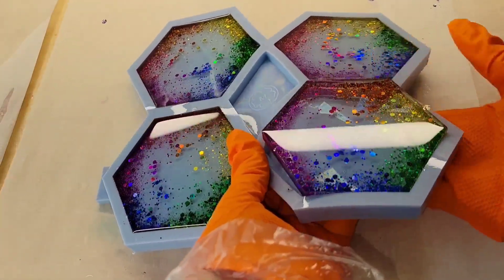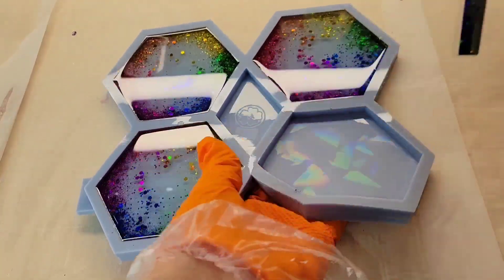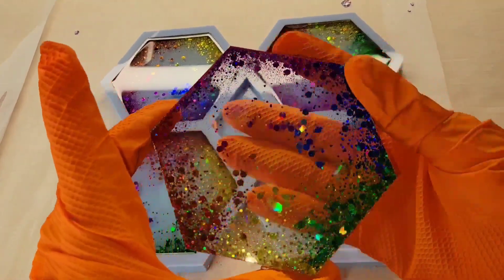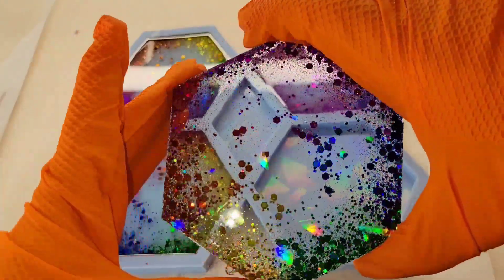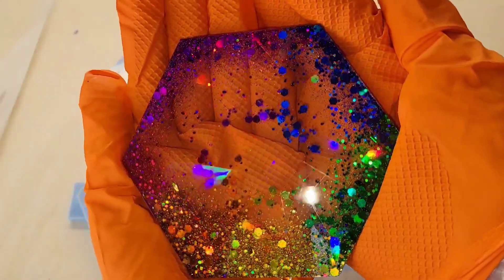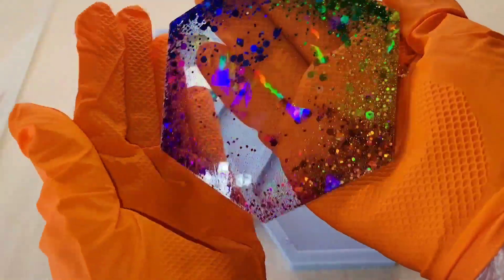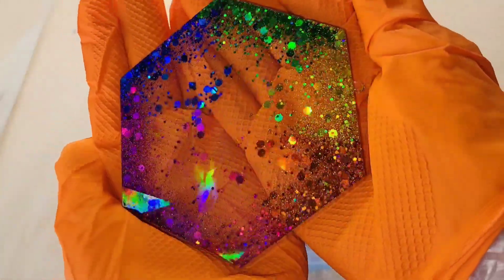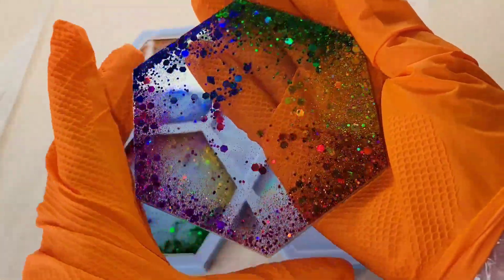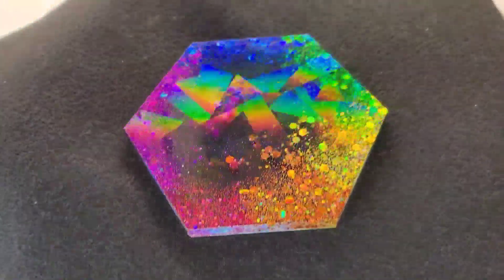This is such an easy project and they turned out so, so beautiful. I just love the rainbow colors — they're so fun and bright and cheerful. These coasters — you cannot do a top coat on them at all; it will take away the holographic effect. So keep that in mind: any pieces made in the holographic molds, you cannot do a top coat on them.